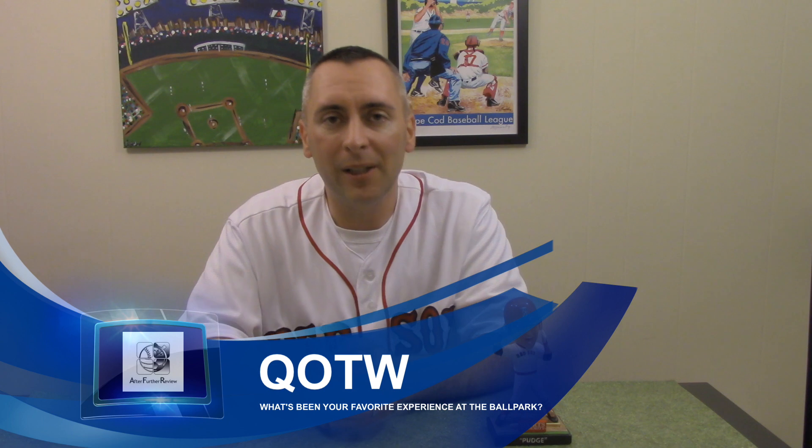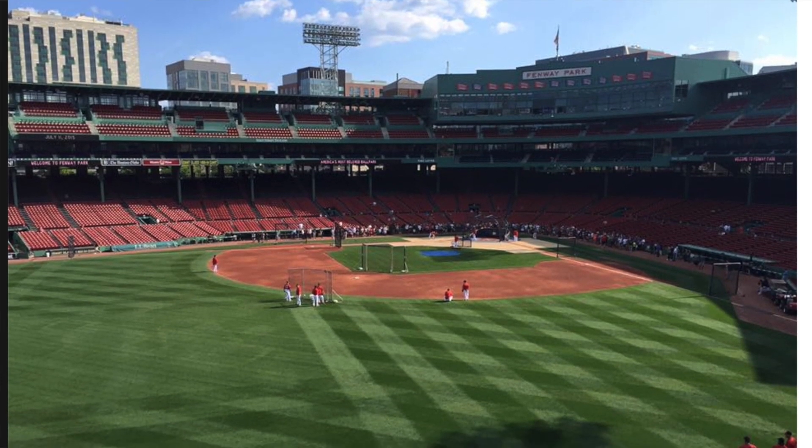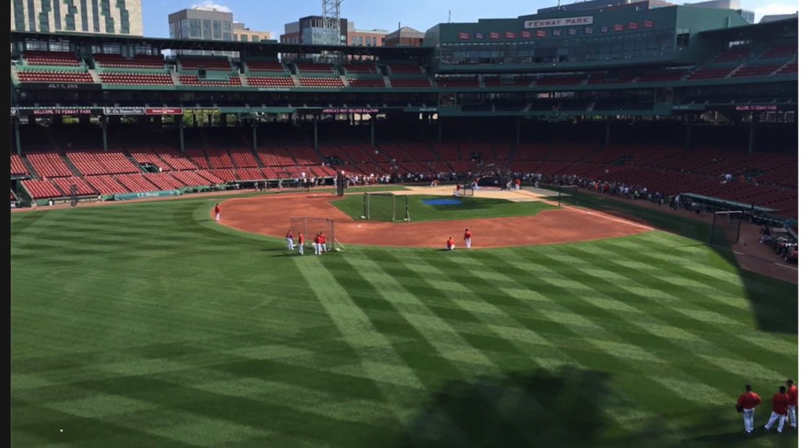This week, I'd like to ask everybody what's been your favorite experience at the ballpark. As for myself, I just experienced my favorite moment this past weekend — I was able to attend a Red Sox game. They were playing the Yankees, and I got to see the one game in the series that they won, so that made it enjoyable. But I also got to sit on top of the Monster, and what an experience that was being up there. It's such a great view of the park, and it's going to make it a little hard to see a game from anywhere else in the park now.